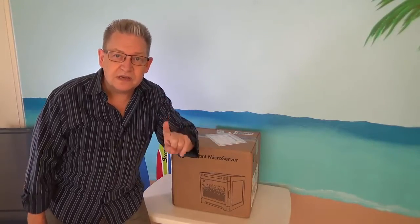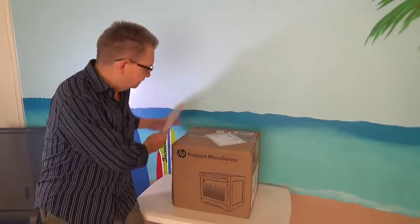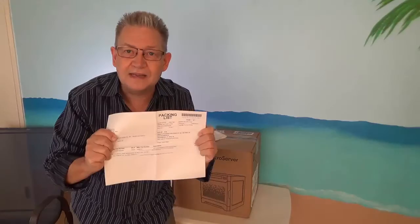Now the next piece of documentation is going to come right off of the packing label. For most distributors your packing slip is actually going to have the serial number for the server, so it's going to be right on the packing slip. You can put it into your system, you can write it down, or you can just slip it into that folder and now you know you've got the correct serial number.